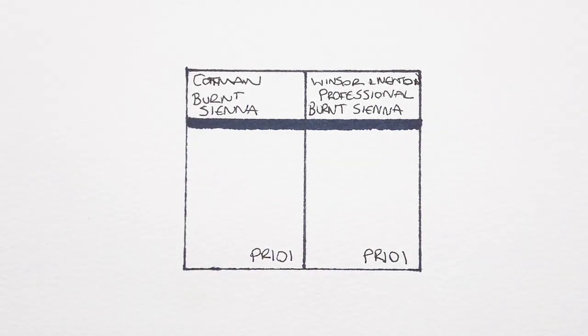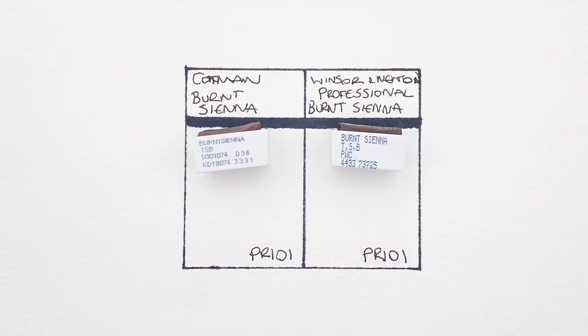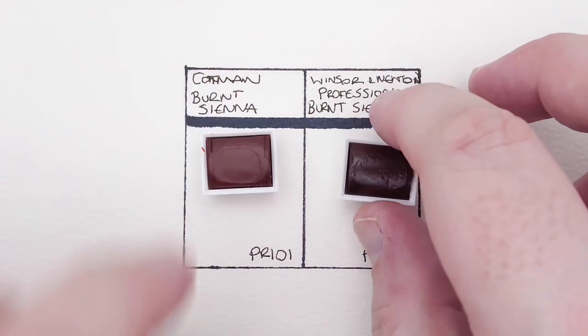Hello everyone. I hope you're all well. Just a quick video today. I've been asked a few times in the past about the difference between the Winsor & Newton Professional and Cotman Burnt Siennas, but I've never actually had them at the same time to compare. And now that I finally do, hopefully I can answer that question.